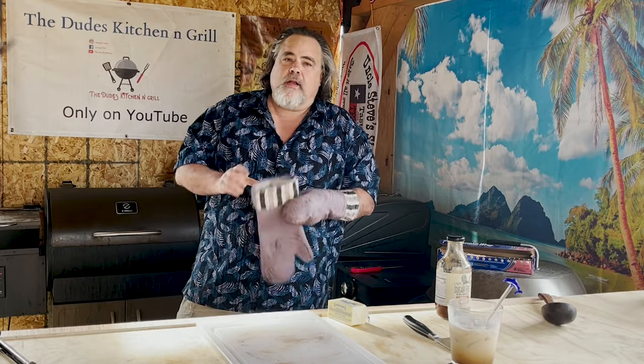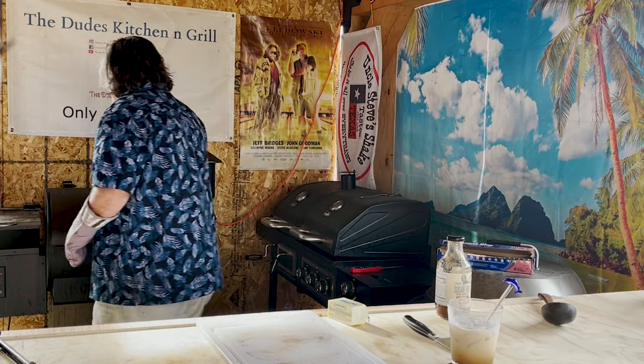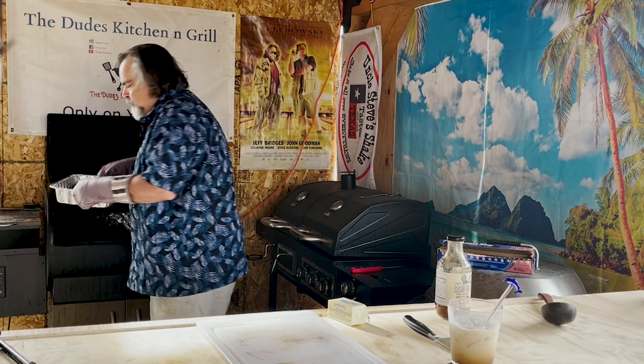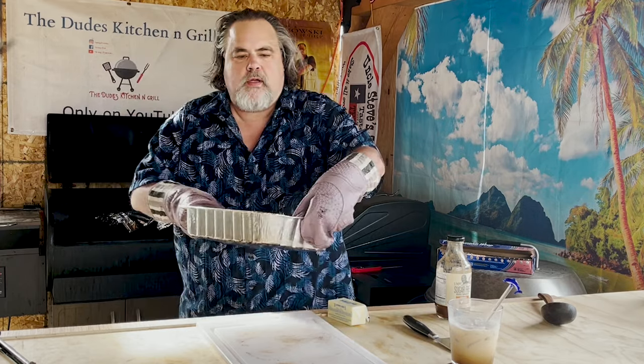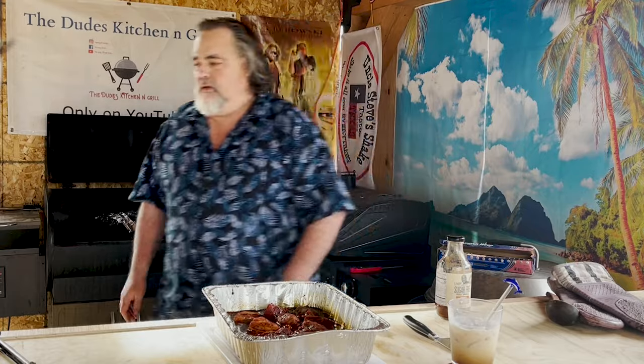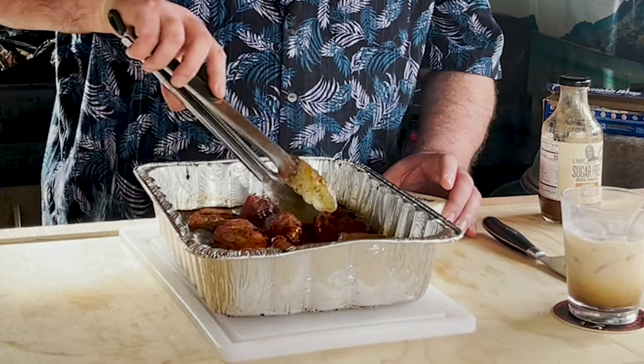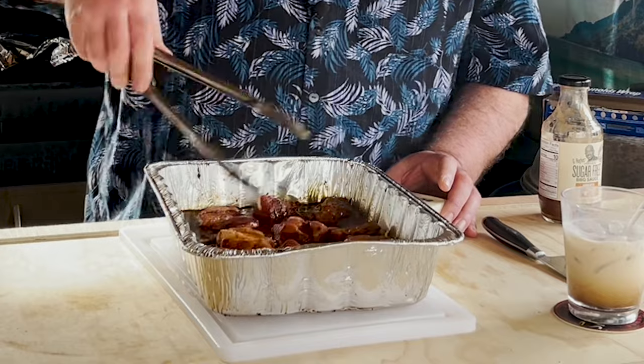Time's up. I just checked these and the ones I checked are coming in at about 203 to 207, which is perfect. Let's take them off. Man, that aroma — whoo, baby. These are some good looking burnt ends. We're not done yet though — that's the crazy part. It's time to stir them up, but they're so tender already. I really think it's going to be that last half hour that puts these things over the top.